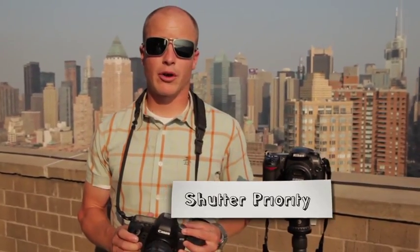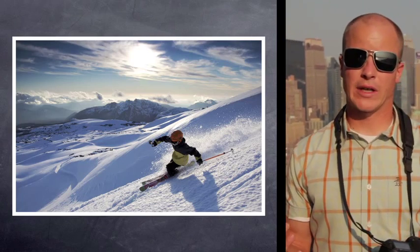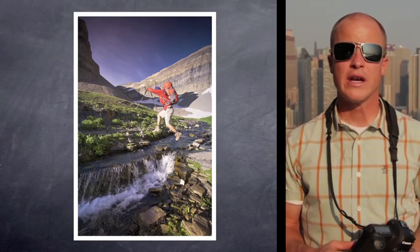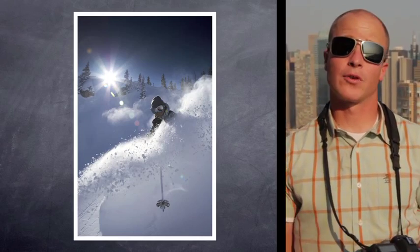Next we go into shutter priority mode, which is TV on my Canon dial. Shutter priority mode is good when shutter speed is your primary concern — for example, shooting action sports or something fast-paced where you need to shoot at 1/500th or 1/1000th of a second to freeze the action. You set the shutter speed to 1/1000th of a second and the camera decides the aperture.